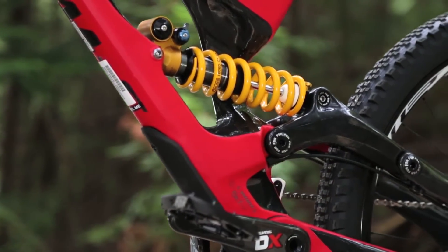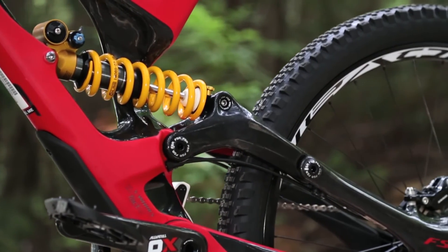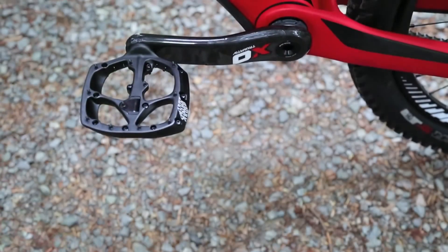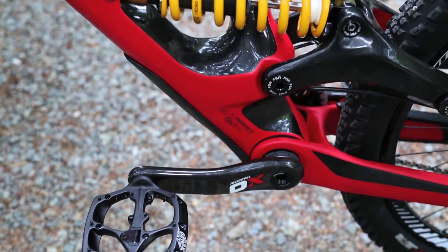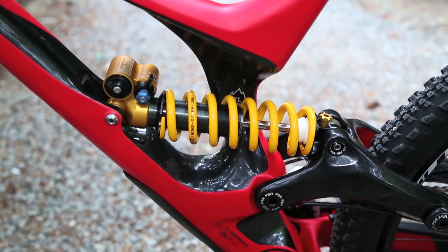If you've ever worked on the old Demo, you know how complicated it is to get the shock in and out. So we simply removed half of the seat mast so that you can get the shock out much easier. It allows racers to get their shock retuned between runs quicker and allows much easier access to all the controls and adjustments on the shock, no matter what shock you put in there.